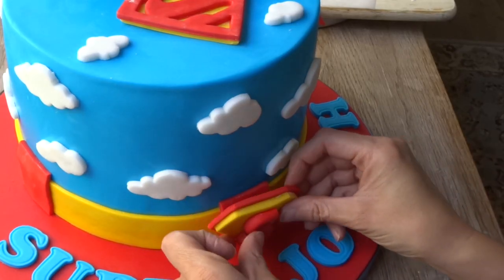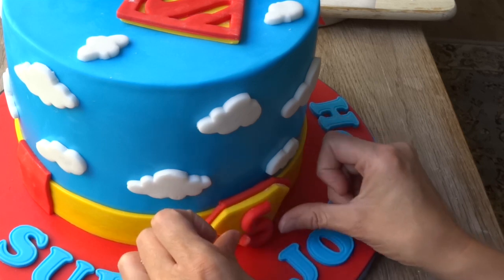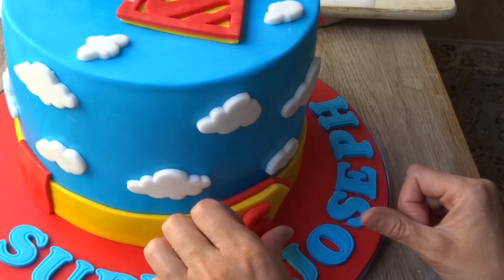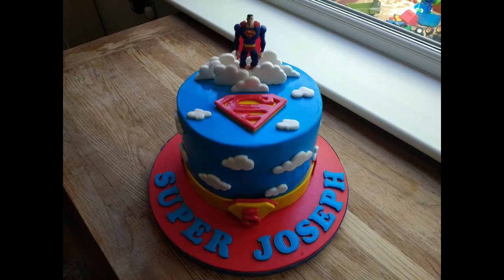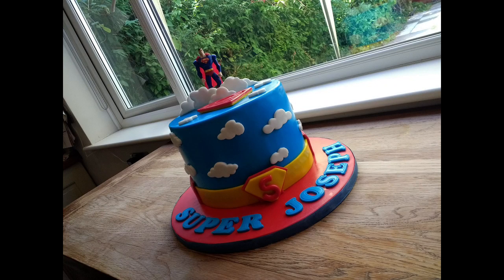Here you can see I've used the smaller cutter shape for the Superman symbol and I've just made a number five to put in the middle, and I've decorated the base of the cake with the recipient's name. That's it — it's quite a simple cake but I hope that helps. Give it a go, and if you like it give it a thumbs up. If you want to see any more of my tutorials check out my channel — thanks so much for watching, bye!